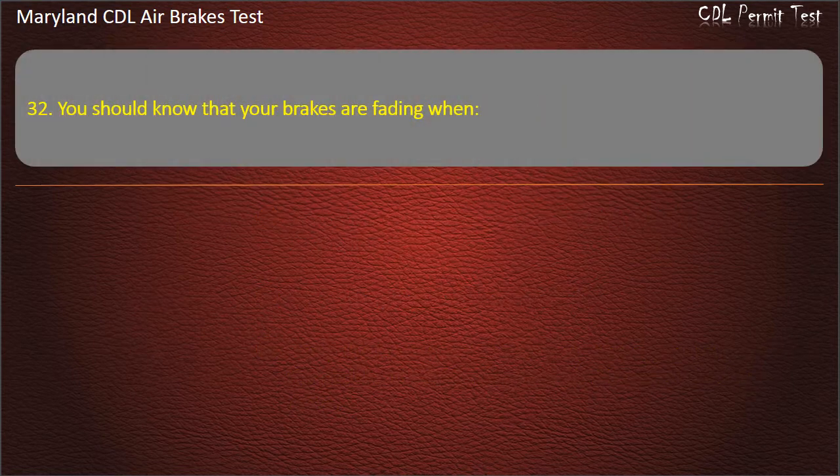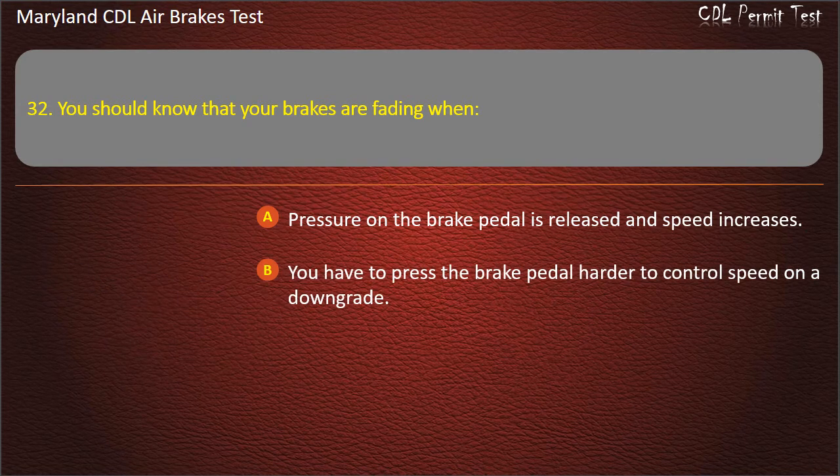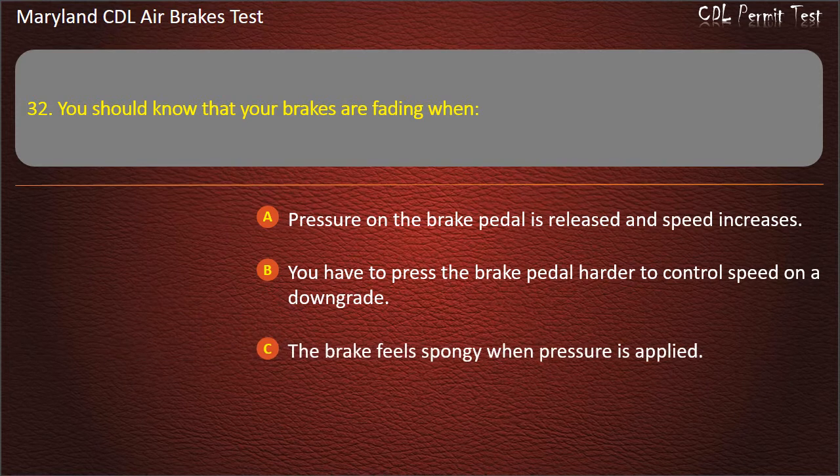Question 32. You should know that your brakes are fading when: Pressure on the brake pedal is released and speed increases; You have to press the brake pedal harder to control speed on a downgrade; The brake feels spongy when pressure is applied. Answer: You have to press the brake pedal harder to control speed on a downgrade.